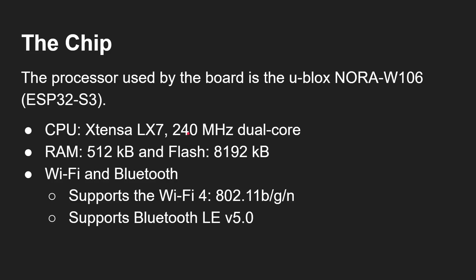The processor used by the board is the U-Blox Nora W106, which is an ESP32-S3 processor. That uses the Xtensa LX7 running at 240 megahertz dual core. The point is this isn't ARM, this isn't AVR, this isn't even RISC-V — this is actually something pretty unique to the ESP32: the Xtensa LX7.